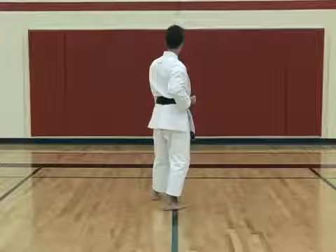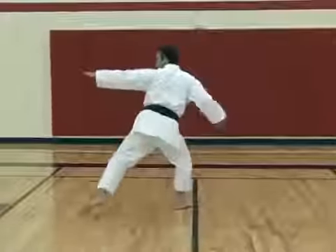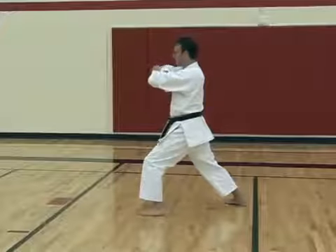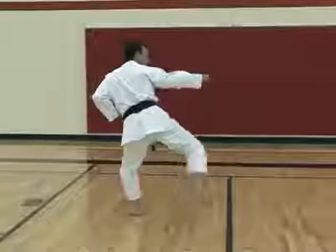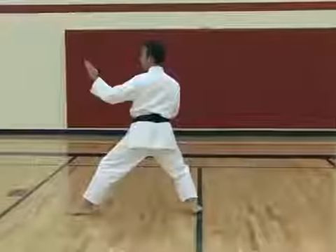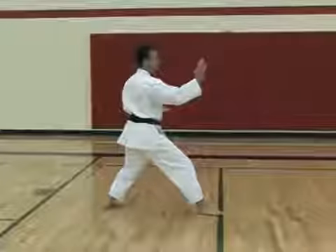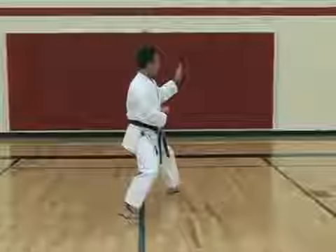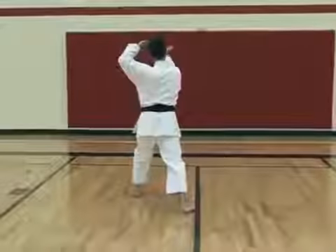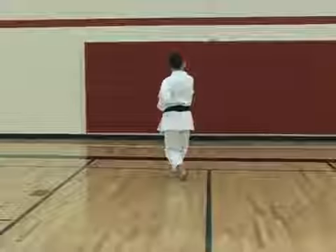From here we move into the side kick and back fist from Heian Yon Dan — one, two — followed by elbow strike. We do both directions: one, two, elbow strike. Now into four knife hand blocks, just like in Heian Yon Dan, in different directions. Now the left leg steps across, striking. This section is like the section leading up to the first kiai in Heian Yon Dan.